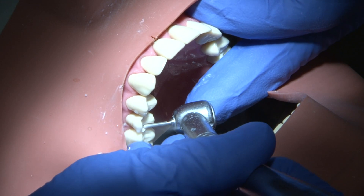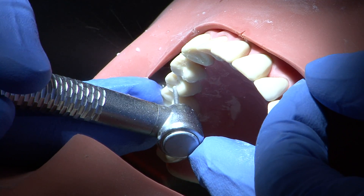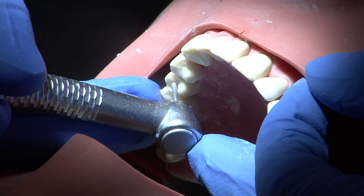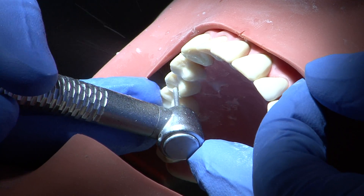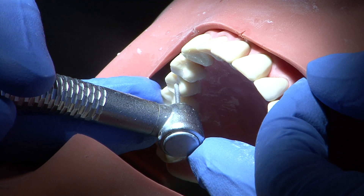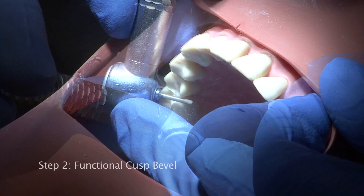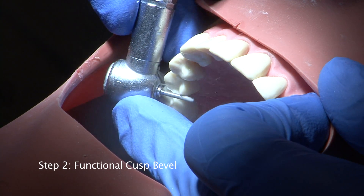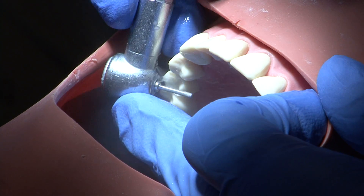The palatal surface is then reduced to a depth of 1mm to allow for metal only. The outline of the natural cusp form is retained. The functional cusp bevel is carried out to a depth of 2mm on the palatal cusp for the upper tooth.